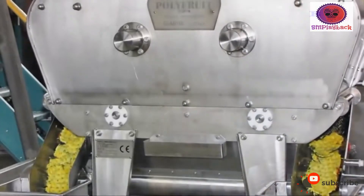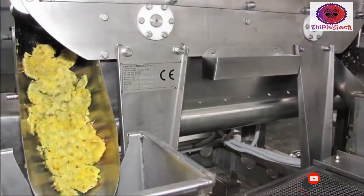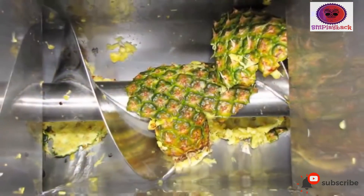Peeling and sorting: this follows the procedure of removing leaves, wooden pieces, peel or seeds. Peeling is often done manually or with knives. Sometimes the skin is loosened with steam and then subsequently ripped away.